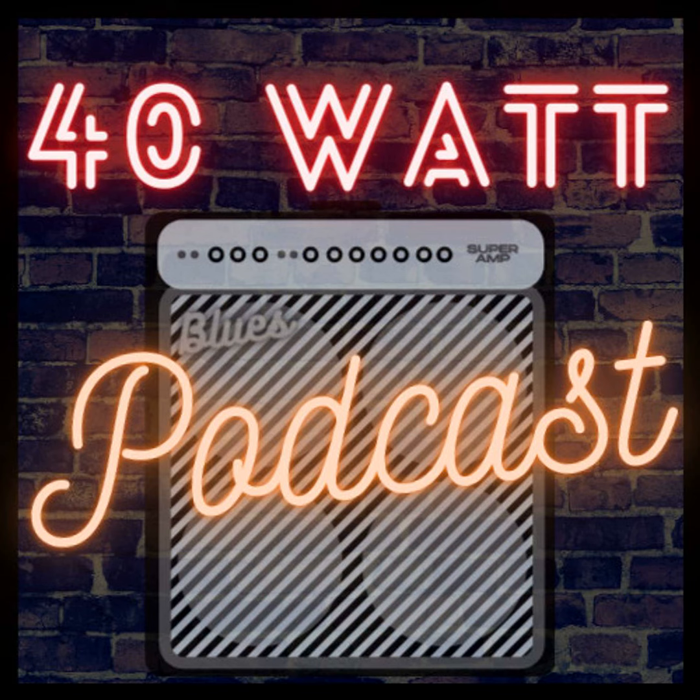Ladies and gentlemen, welcome back to another episode of 40-watt podcast. My name is Philip, I am your host. I am super pumped to be here — but I think I say that every week. I'm always pumped to be here. I'm just happy to be doing this. Before we get kicked off in the conversation that I'm super excited about, the pre-episode conversation has been great too, so I just know the episode's going to be amazing.